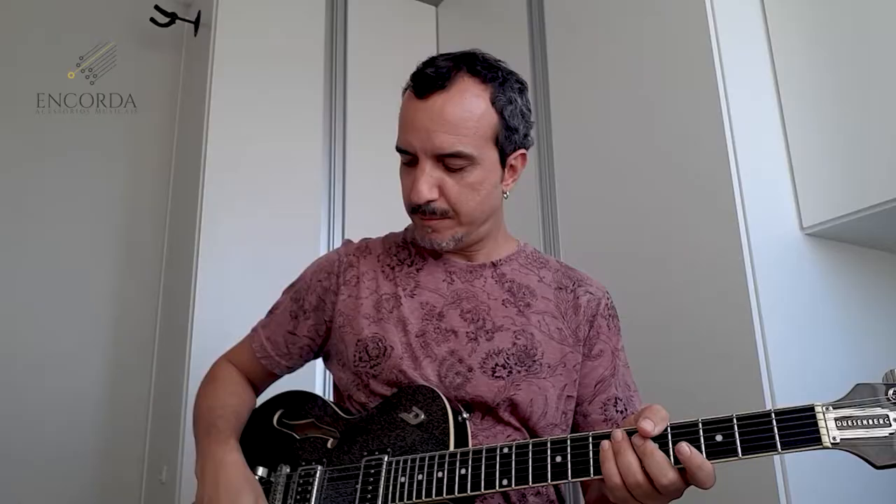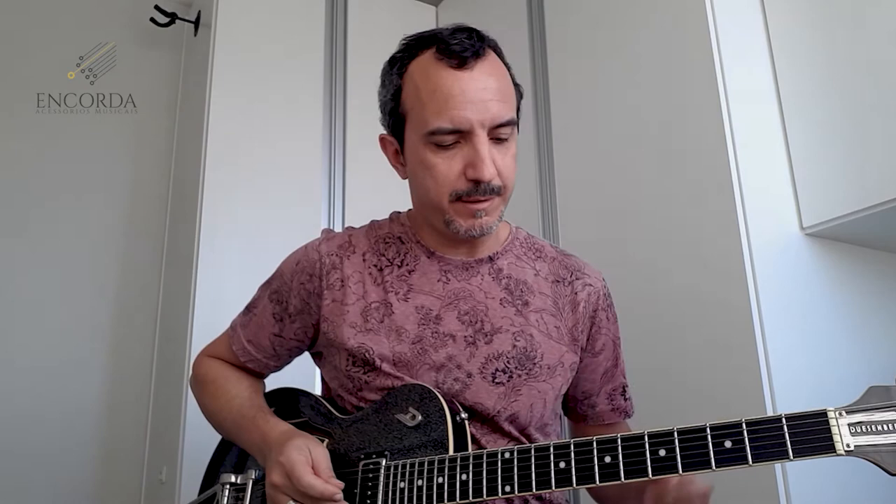This is very interesting and I highlight an experience I had with another type of string, a different brand, where I had to replace the first string. Because I was using 0.11, like this one here, but I felt the first string didn't have the same sound as the others, didn't have the same presence. So I replaced it with a 0.13. In this Jazz Swing set, the strings are very well balanced. When you play, in all registers of the instrument, across all strings, you get a great tone. And this string made that easy.